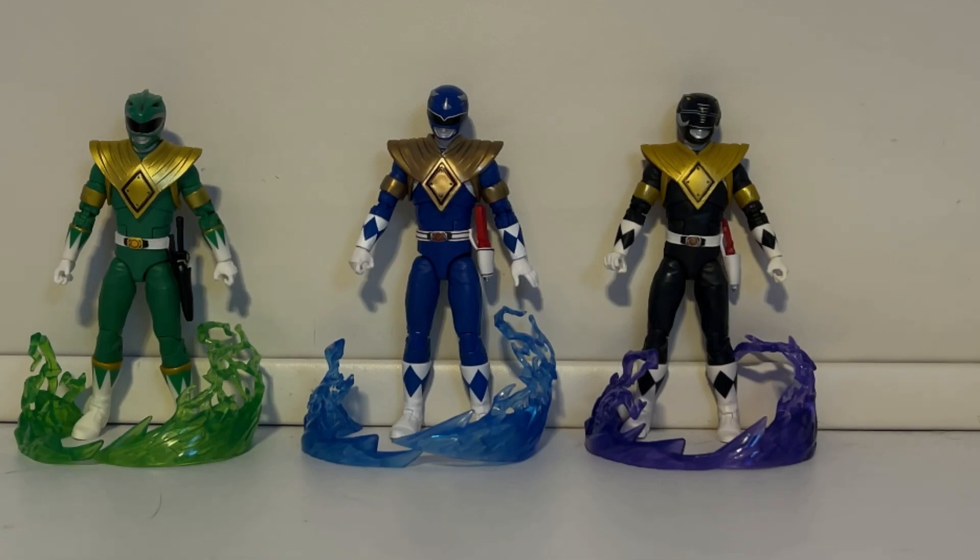Hi everyone, make sure you put your dragon shields on before you watch this video because this video is going to be all about dragon shields — what they look like on all the different Mighty Morphin Power Rangers. Considering the dragon shield, I would say we've had five releases of rangers with the dragon shield, the first one being the con exclusive.